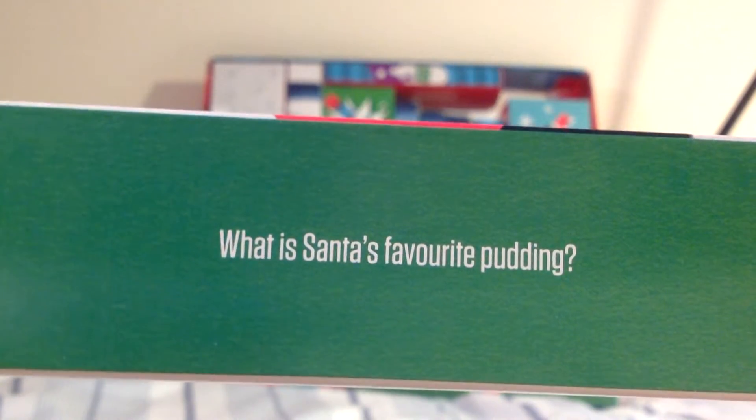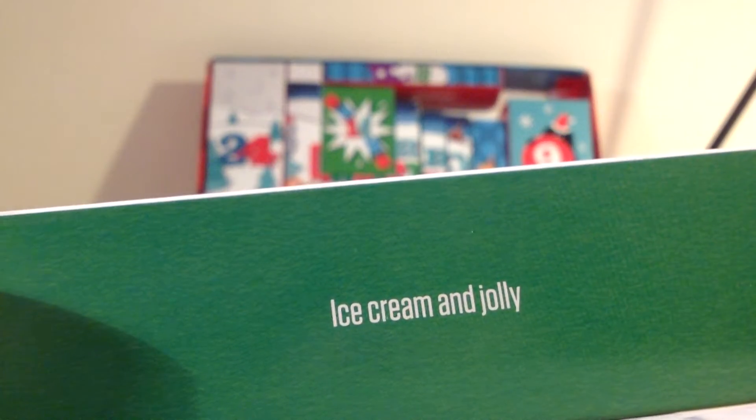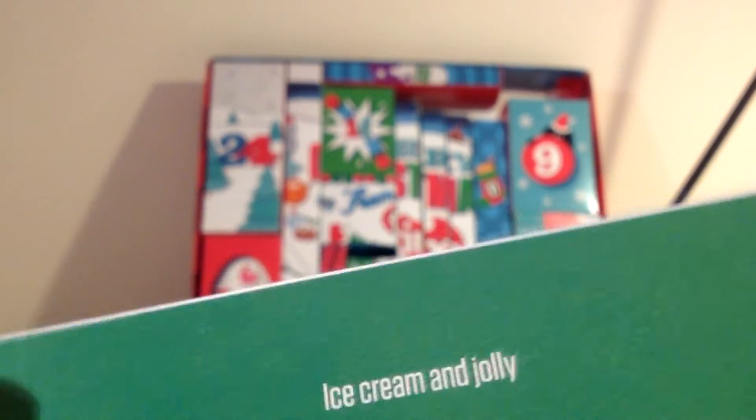What is Santa's favourite pudding? Christmas pudding, surely. Ice cream and jolly. Is that supposed to sound like jelly? That doesn't even really work as a pun, I don't think.